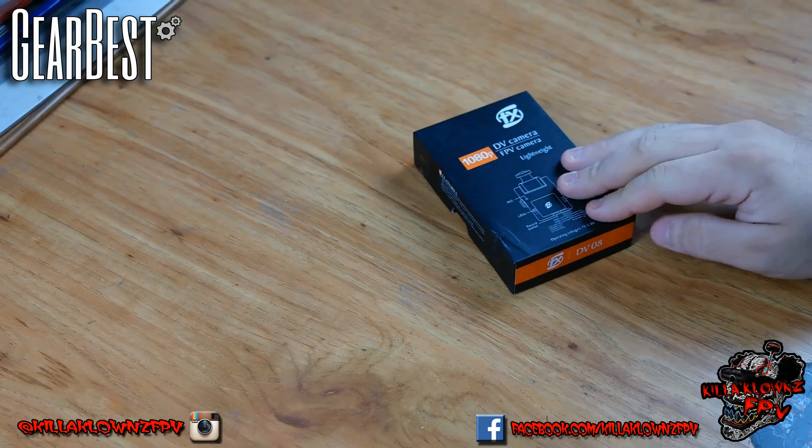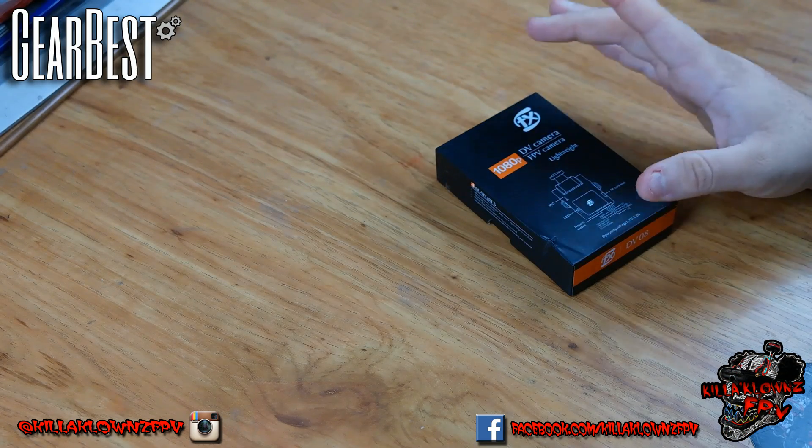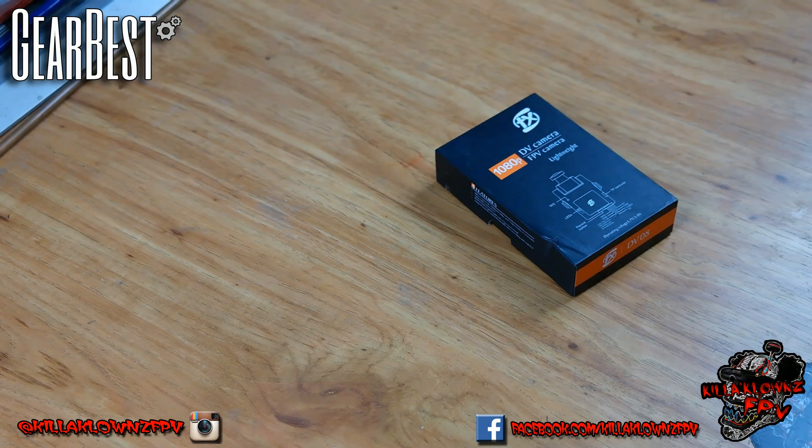This is an HD FPV camera. The actual model for it is the FX DV08. It's a 1080p FPV camera. It's supposed to be very lightweight. A lot of people that don't like to carry a separate HD cam might like this option a little bit better.